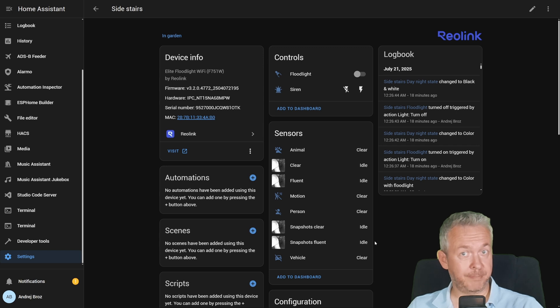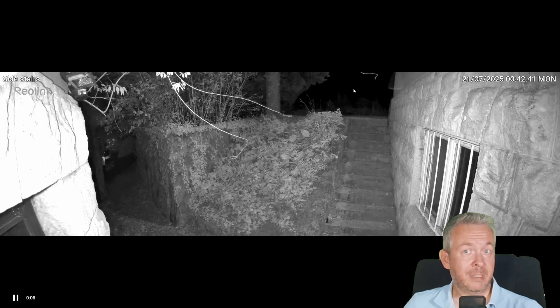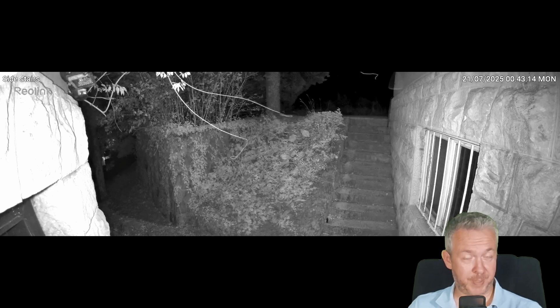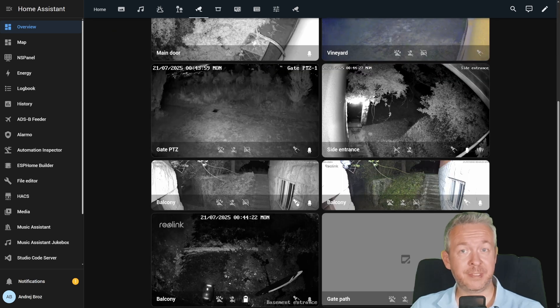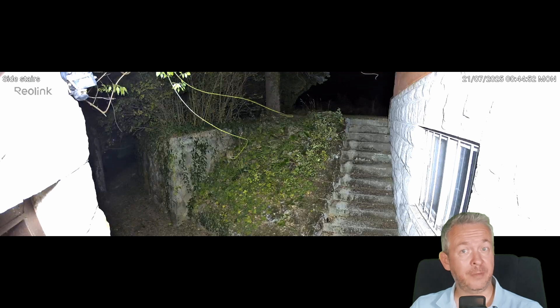Now let's talk about Home Assistant integration — this is where my nerd heart really smiled. Reolink has a platinum level of integration with Home Assistant. The camera stream shows up on my dashboard, I can toggle the floodlight like a smart lamp, and you can add it to any automation. I made one where if the side door opens after sunset, the floodlight powers up like Gandalf yelling 'you shall not pass.' At full brightness, this thing lights up your soul. You can dim it, change the tone, or set schedules so it doesn't blind your neighbor's cat at 3am.